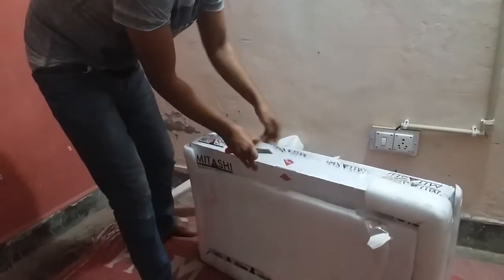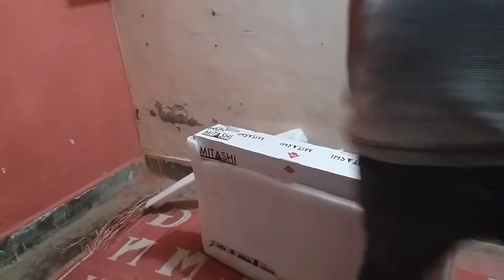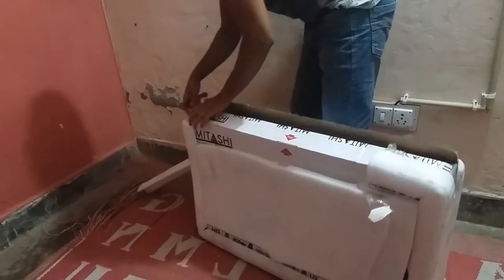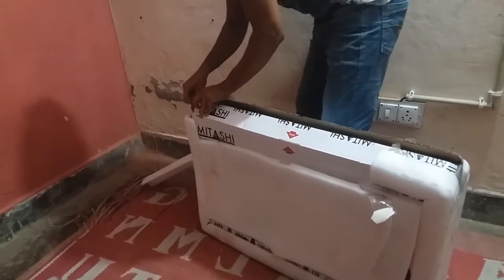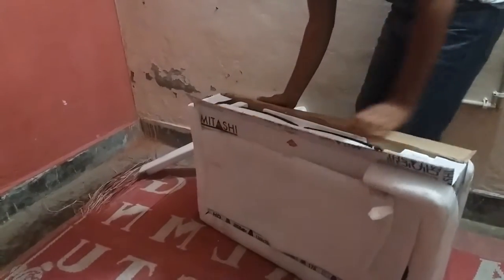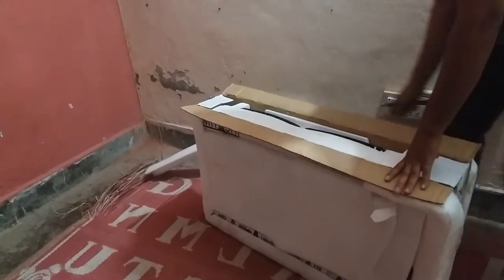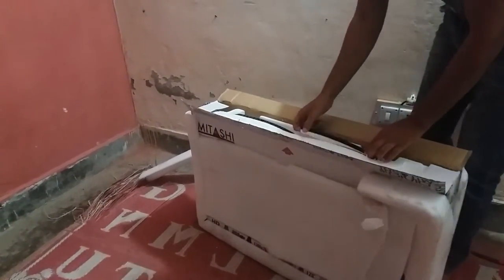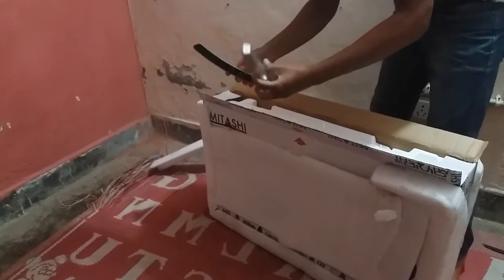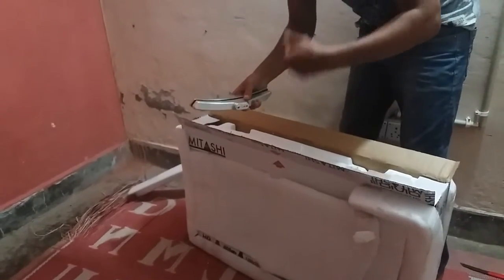Now I am unpacking the whole box. I am really impressed with this. You can see there are stands here which will be placed on the table — we can join them and I will show you in the next video.